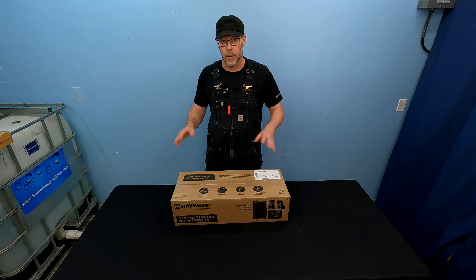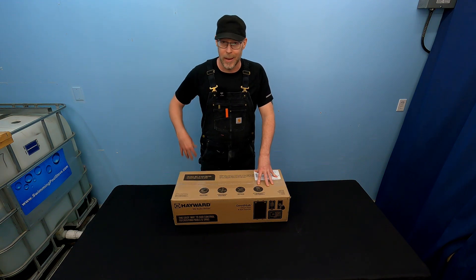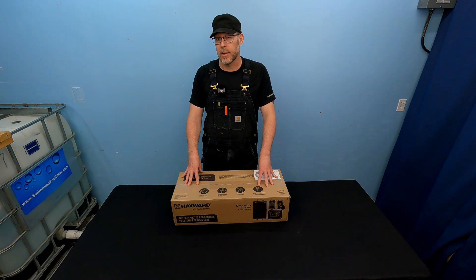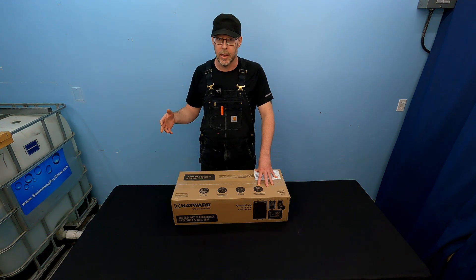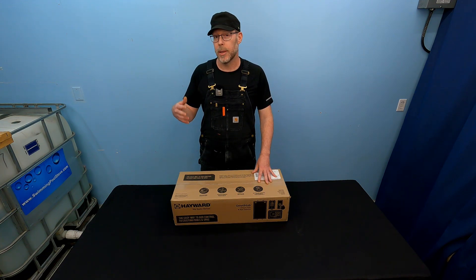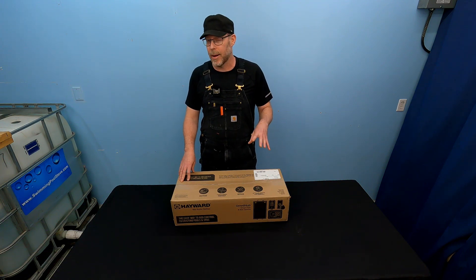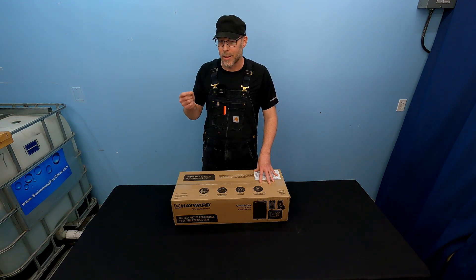In this video we're going to do an unboxing and I'm going to show you what comes in the box if you were to order one of these. It's important to note this is a product that's available through swimming pool and spa professionals only — something you'd have to speak to them about ordering and installing. I want you to be aware of what's in the box because I've had a couple of questions about these and it can be hard to find that information.